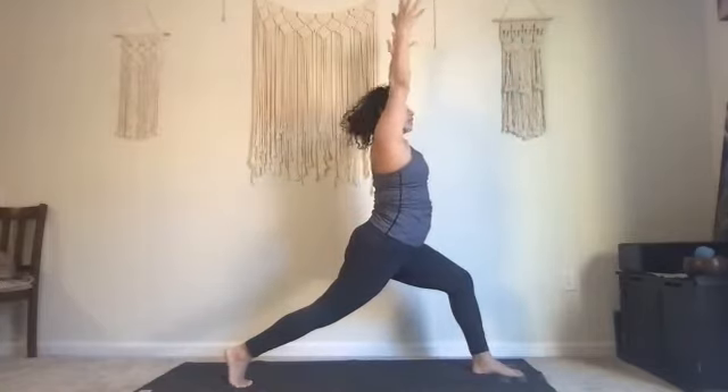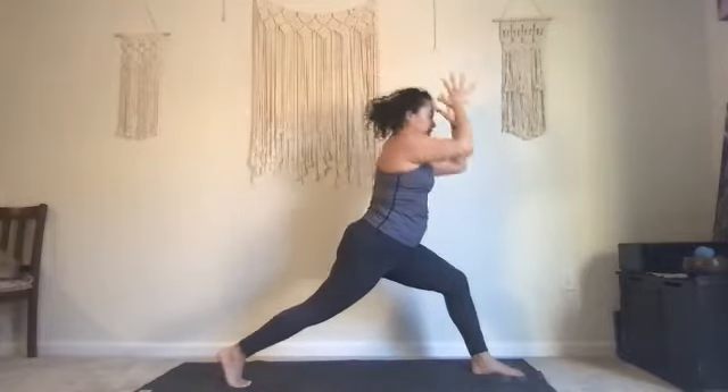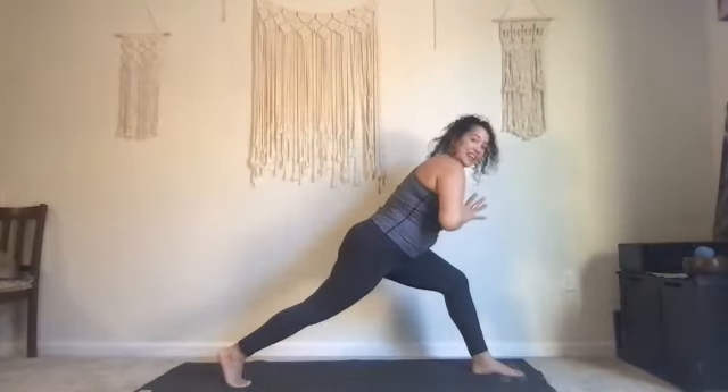Inhale, exhale Warrior 2. Bend your left hand towards your left hip, bring it down, lift your left heel, square off the hips, bring your hands towards the sky. Exhale hands to your heart. Inhale, exhale — bring the left heel down, turn your right toes forward, turn both feet slightly out, come back into the sumo arms go big. Hands to your heart, sumo squat, inhale exhale, get down low.